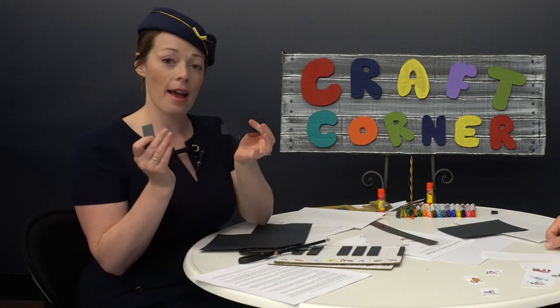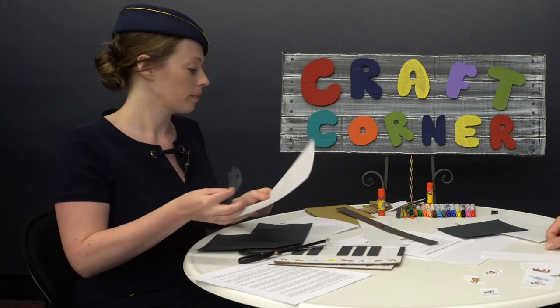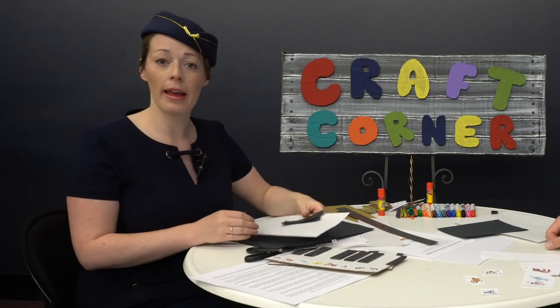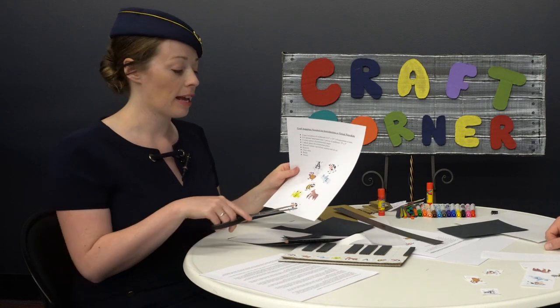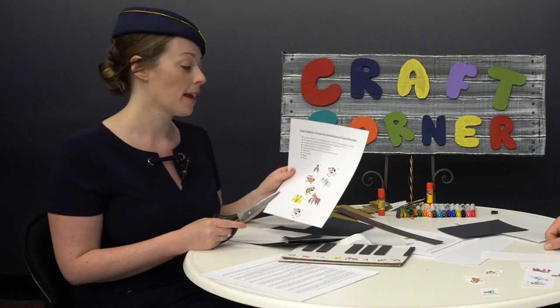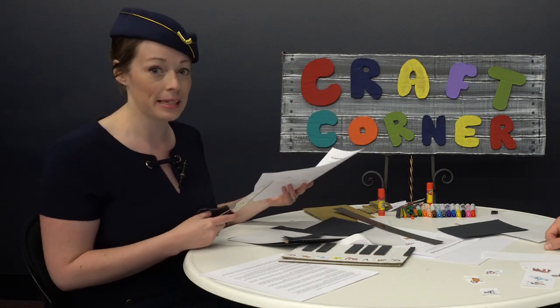Well done. So we have our five black keys and our keyboard ready to be glued. Before we glue, let's cut out our animal helpers. You don't have to cut them perfectly, but do your best to cut as close to the animals as possible so they can fit on the keys. And no, it's not a mistake — you do have two cows. Let's cut.